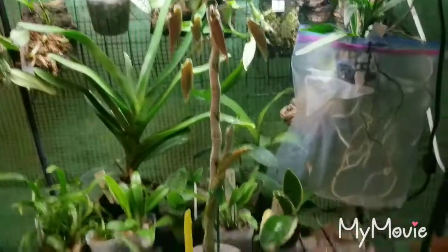A quick little update and a quick talk about the new plants I got. I hope you guys enjoyed this video — thank you for watching.